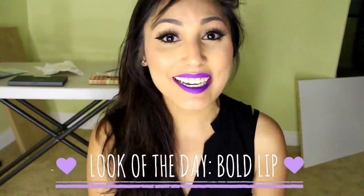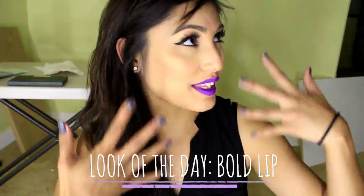Hey everyone, welcome back to my channel. So today we are going to do this look. It can be a daily look, but I just concentrated on doing a lot more highlighting so that I look more dewy and more fresh, and then I just did a bold lip, and that's pretty much it.